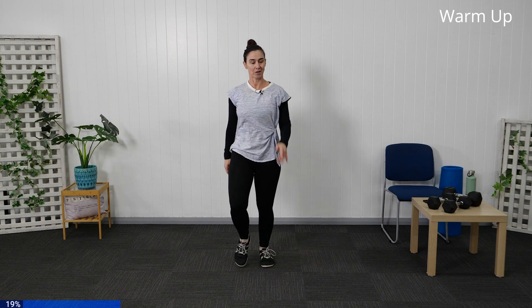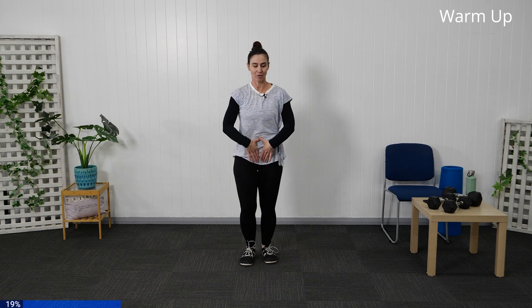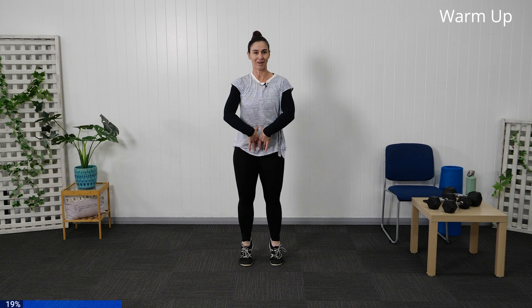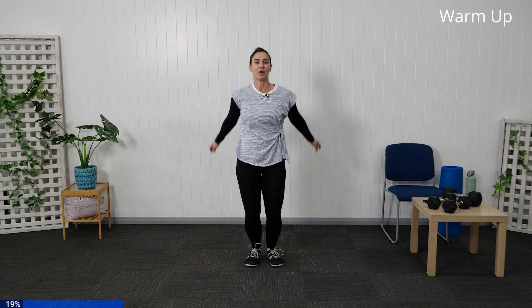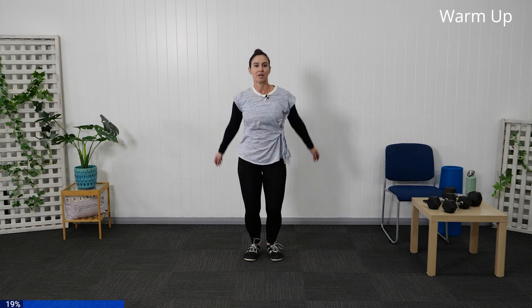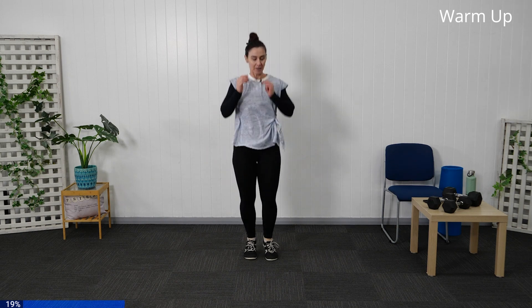Tighten through the core and come into the calf raise or a little jump. Tucking through, deep breath in, jump up: one, two, three, four, five, six, seven, eight, nine and ten. March that one back through.